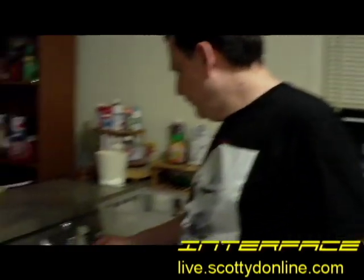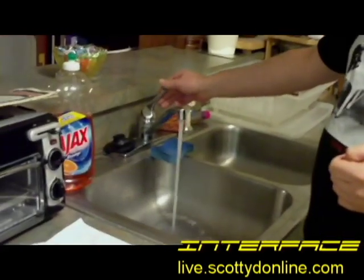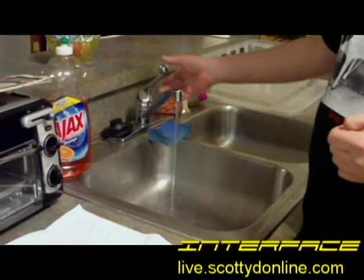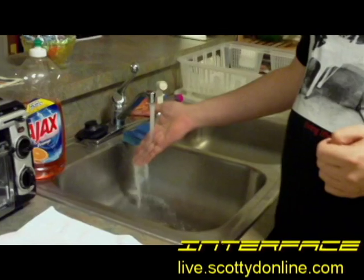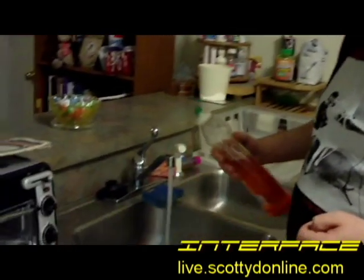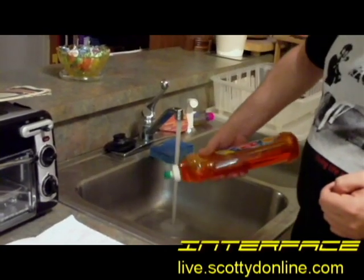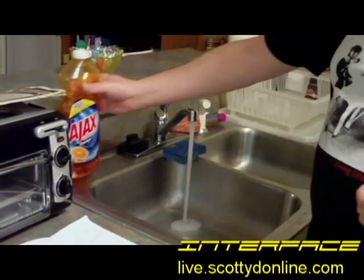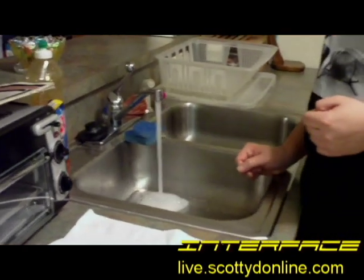So here's what we want to do. First, we want to run ourselves a sink about half full of lukewarm water. You don't want this to be hot and you don't want it to be cold — just barely on the warm side is what you're looking for. And you put just a little bit of soap in it, just a drop or two. You don't want it to be real soapy. All you're trying to do is break the surface tension and give the detergent something to do.